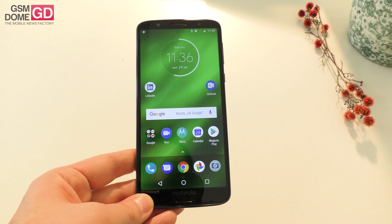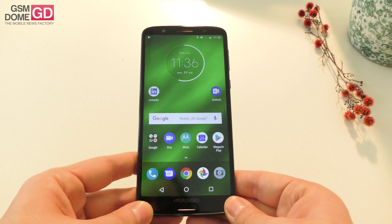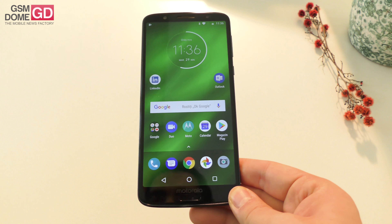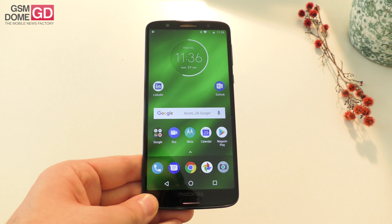Speaking of interface, it's quite stock, quite straightforward — Android 8.0 Oreo. The battery is pretty generous at 3200 mAh, and the phone comes with a Snapdragon 630 processor and 6 GB of RAM, although in some markets it may have 4 GB of RAM. Storage is 64 or 128 GB plus microSD.